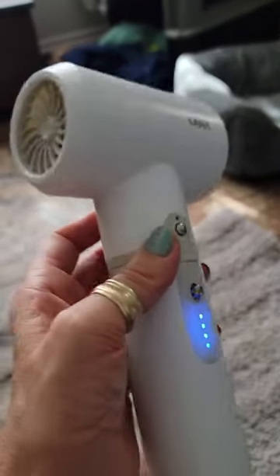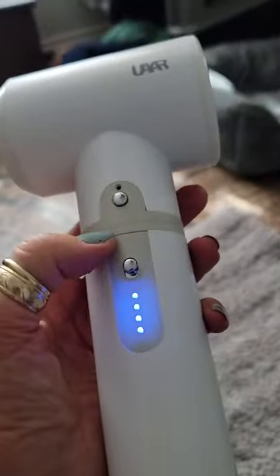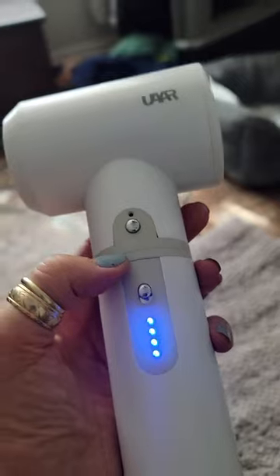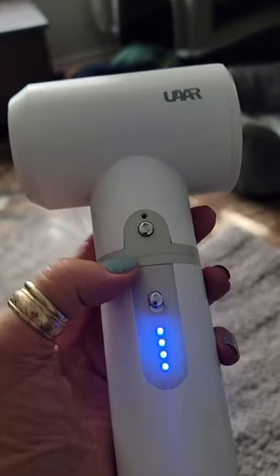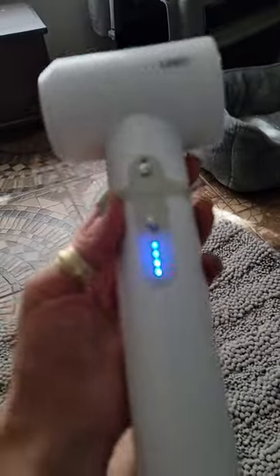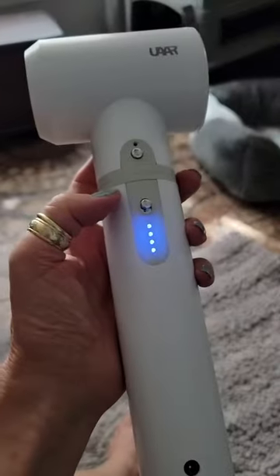If you have small kids I think it would be great for them too — you're definitely not going to burn them with this. If you're looking for something high-speed quick-drying, this is not your dryer. But I love it, it's really nice. Look how nicely it fits in my hand — it's not too big at all, it's not heavy. It's great, I really like it.